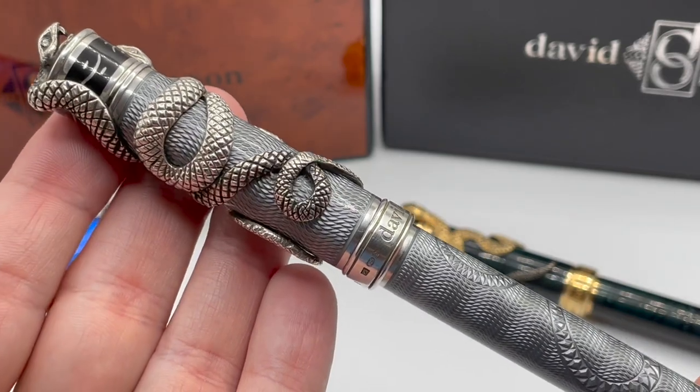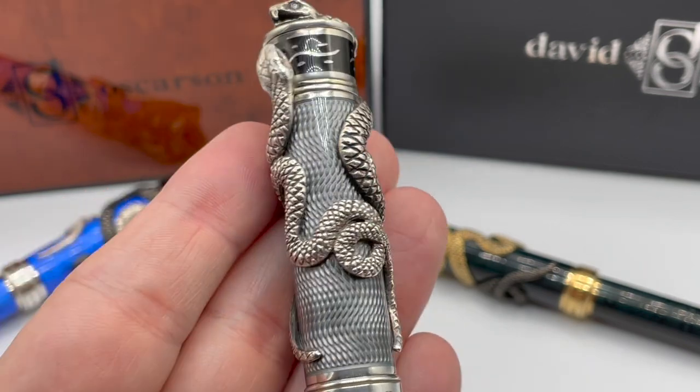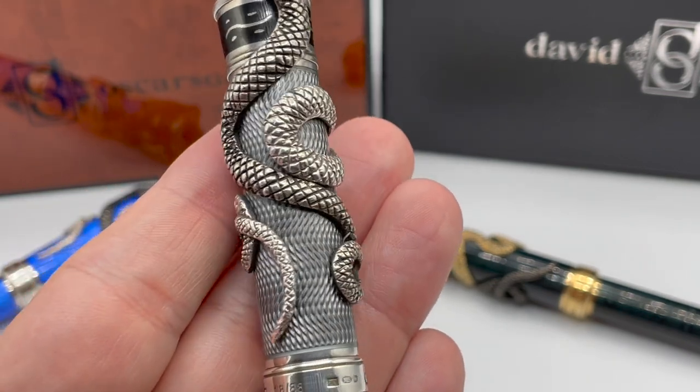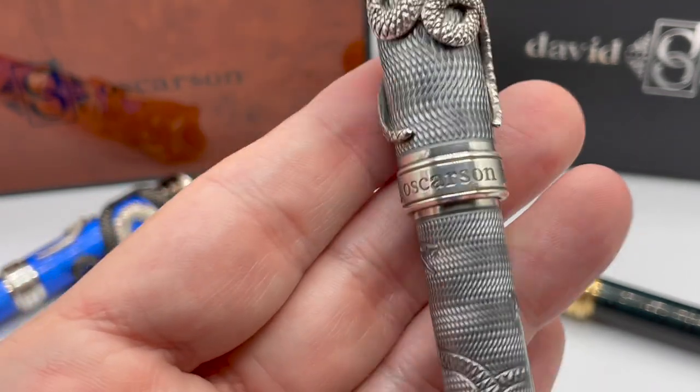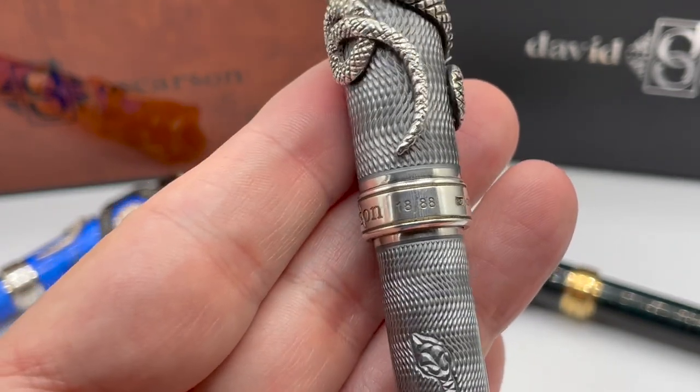This is Dave Osterson's second clipless pen, the first being the Blackwater Dragon, which was released a year earlier. The band has Dave Osterson's name, pen number, and the silver hallmarks.